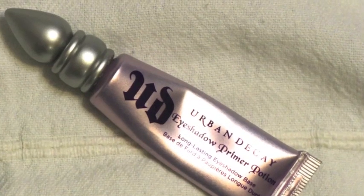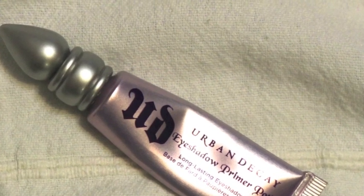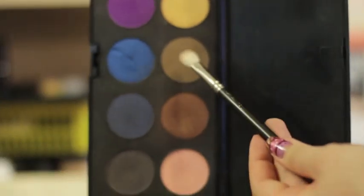Before applying any eyeshadow, don't forget to prime your lids. The first color we're going to use is green, and the next is bronzy.